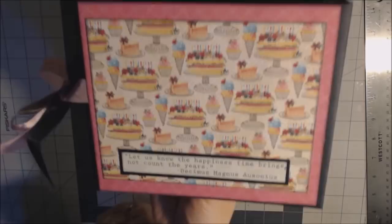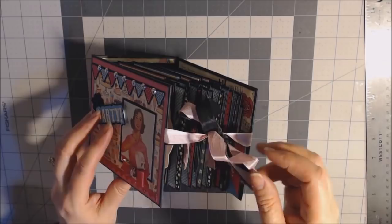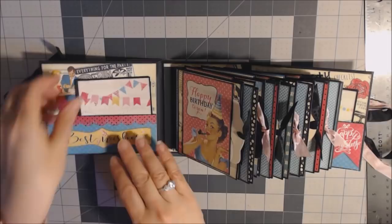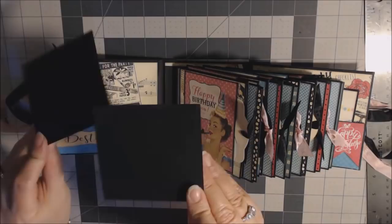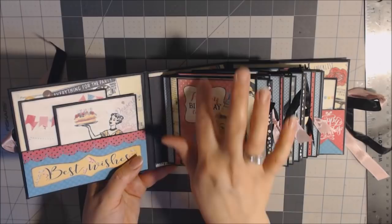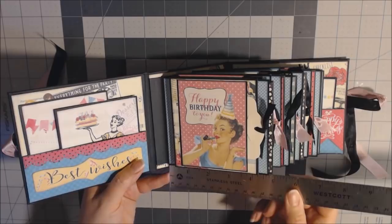So let's take a look at the inside. I just used seam binding. I really didn't need a closure — there's enough space in the gussets that it stays closed nicely. I started with a pocket — I just cut out two papers and mounted them on black and put those in here. The back will have the same type of pocket. There are six pages, and the pages measure about four and a fourth tall and about five wide.